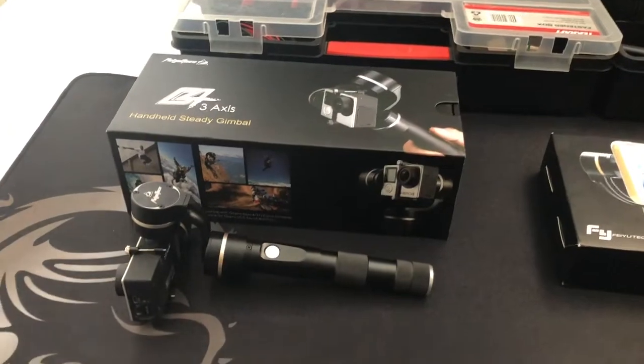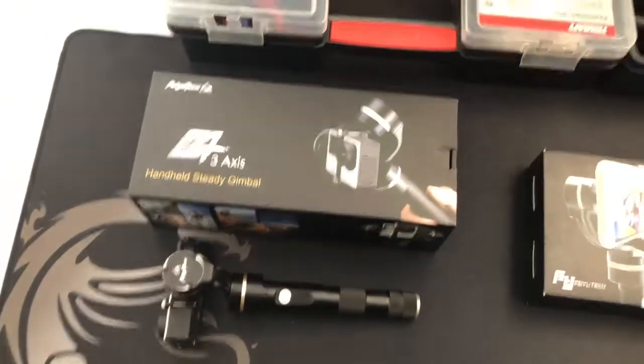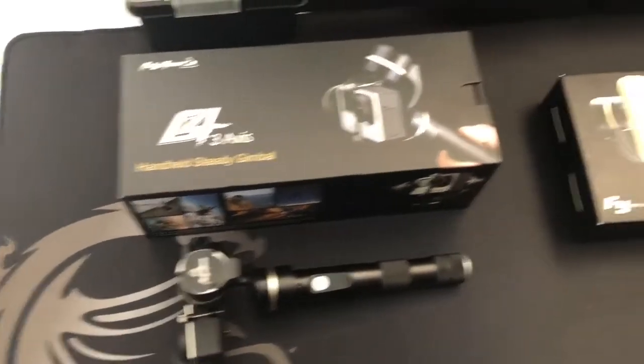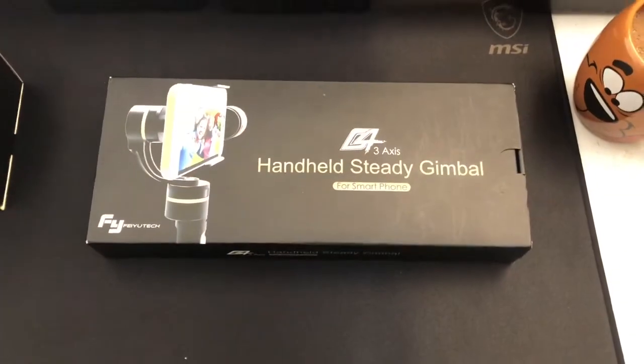G'day guys, it's Mark here from TTB Gel Blasters, just with a new video for you. It's actually a continuation of the one we did on the gimbal for your GoPro camera that you put onto your guns. Right at the very end of that video I actually found another gimbal I was interested in, so I placed an order and it rocked up today. Let's have a look — this is the one we found last time; it attaches to the rail very well. And this is the new one.